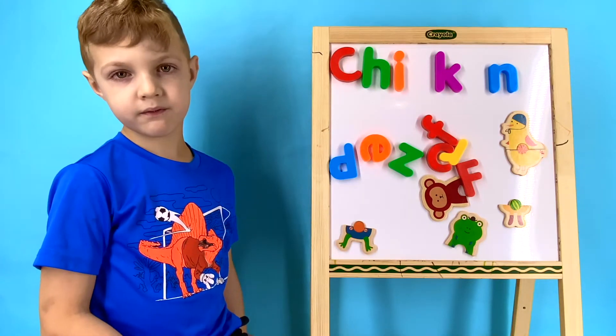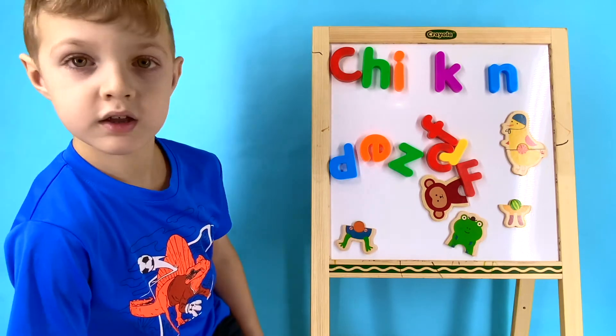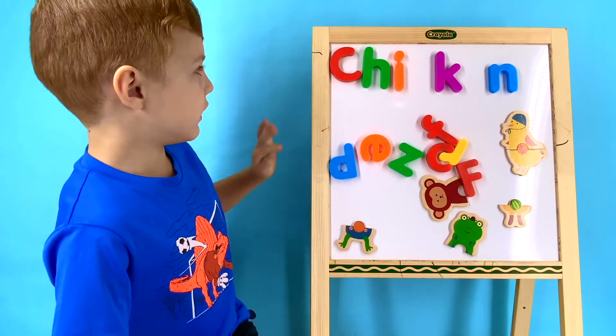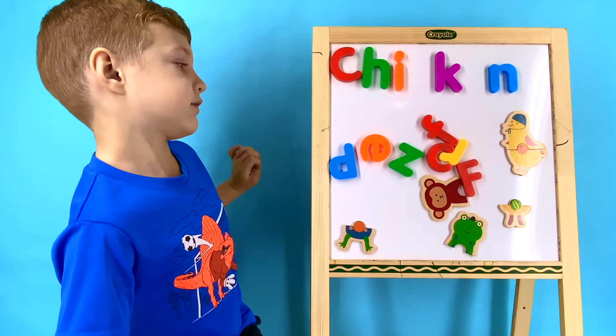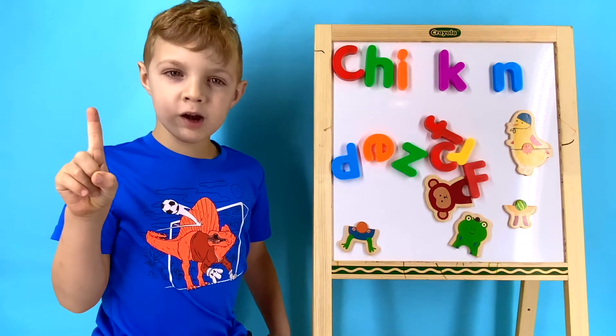Now we're missing two more letters. What letters do you think they are? Let's sound out the word chicken together. Chick, N. What letter do you think would come before K that would help it make a k sound? I know — it's the letter C!